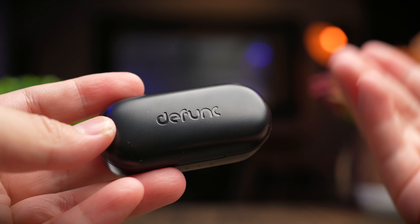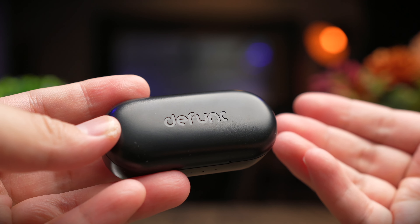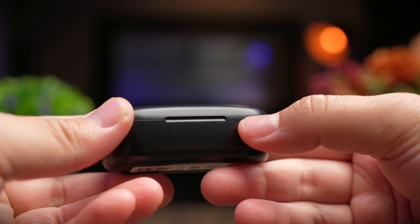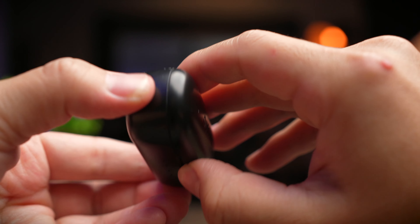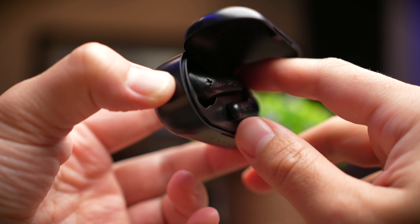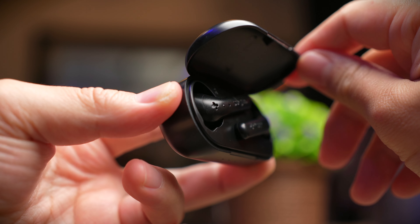The main difference in terms of design is the case. For the True Music — the black one — it's a smaller, simpler clamshell case with a simple lid design and the Defunc branding on top. You're going to get four LED indicators at the front as well as a Type-C charging port at the back. The lid doesn't hold itself up when you open it, and it feels like there's not too much effort placed in designing this case — but then again, these are simple basic budget earbuds.